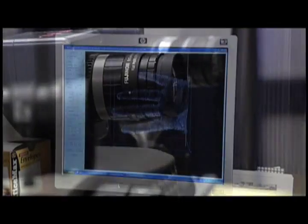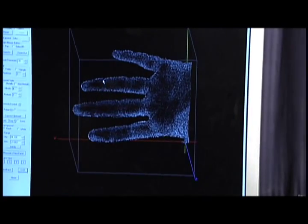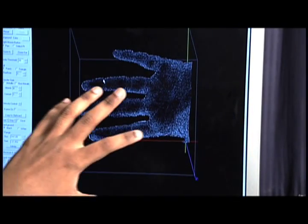The basic idea of the 3D fingerprint project is to very, very quickly acquire fingerprint scans of all five fingers in under 10 seconds. Our specific approach is to use an array of projectors and cameras such that we can actually take 3D measurements of the finger or the entire hand with sufficient resolution to actually measure the fingerprint ridges. It's entirely non-contact.